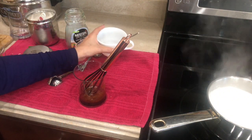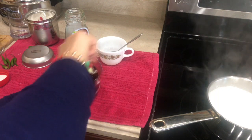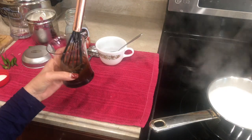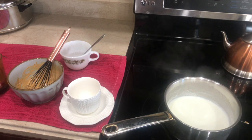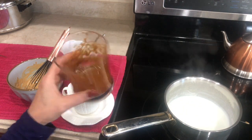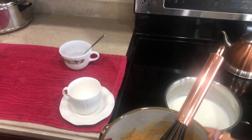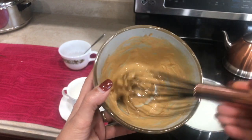Now we're gonna whisk it. You need to whisk this for about 7 to 10 minutes to create some air. As you can see, I'm whisking it — the color is really dark right now. I transferred it to another bowl to show you the color difference. After 10 minutes the color changes, and when it turns light brown, you know the mixture is perfect.